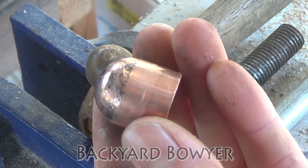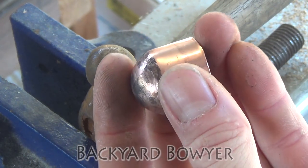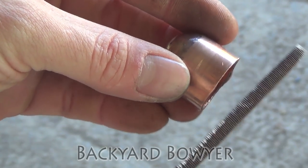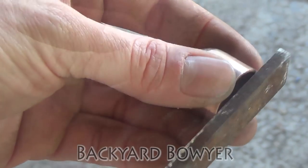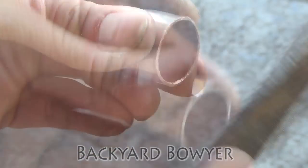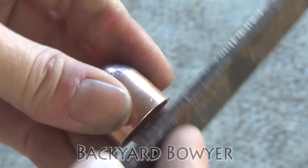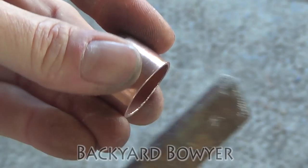And there it is. You can see now we've got a nice domed cap. Now I'm just going to use a file to level off the bottom of the cap. Now that the bottom is pretty much flat I'm just going to put a little bevel at the bottom so there aren't any sharp edges.